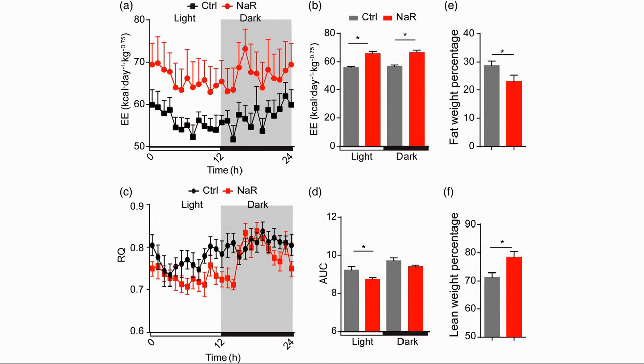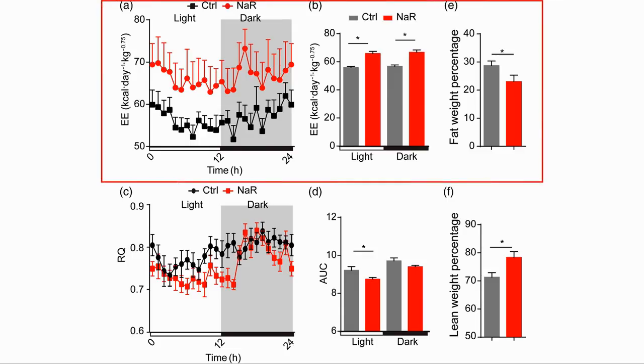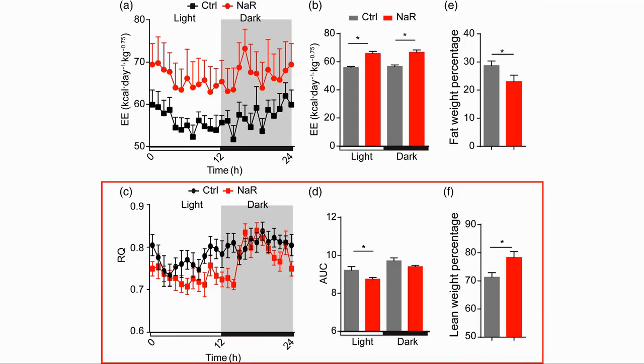Here are the metabolic markers. The top graph shows the metabolic activity of the mice, where we can see that the treated mice had higher activity and lower body fat. The lower graph shows the respiratory quotient, where the lower numbers indicate more fat being burnt than carbohydrate.